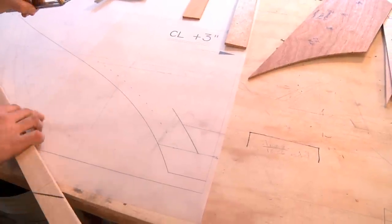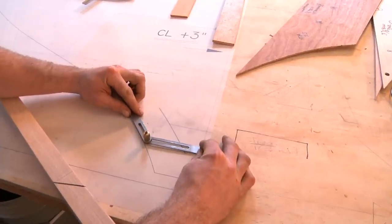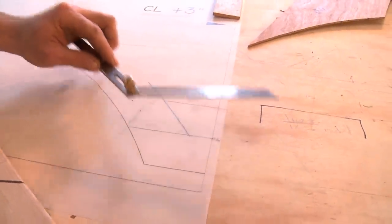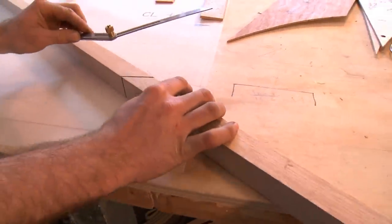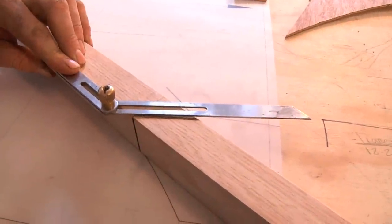I've already laid this one out, so I get my bevel where essentially the frame comes down and intersects the keel. I take that and I apply it to my frame, which is essentially this, and it will be bent to this shape.